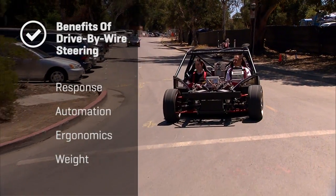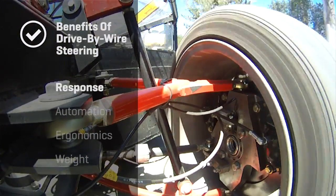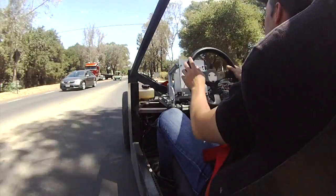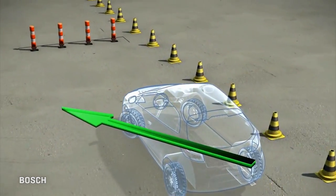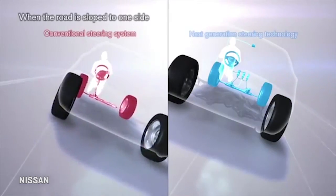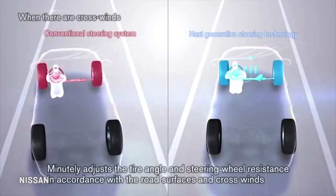The benefits of drive-by-wire include better response. Faster, more precise actions by car systems can be handled by computers than by us. Some of the active safety systems we've been working with will steer the wheels in the event of an emergency, and we can steer the wheels the proper amount in an emergency much faster than most human drivers could judge that and actually move the wheels.